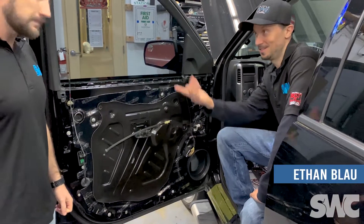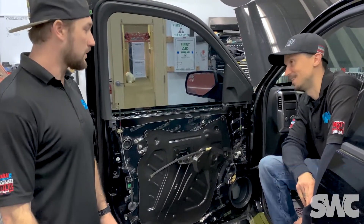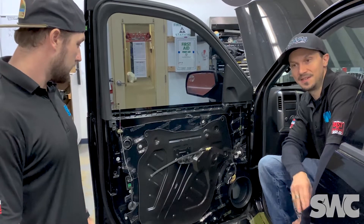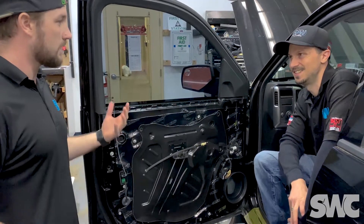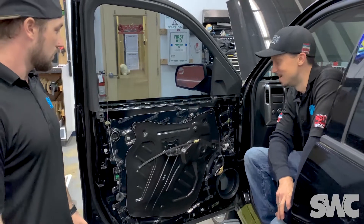What's going on guys, Ethan and Andrew for another Tech Tip Tuesday. Today we're talking about sound dampening material — or deadening material. Dampening, deadening — it kind of interchanges, yeah, very true.